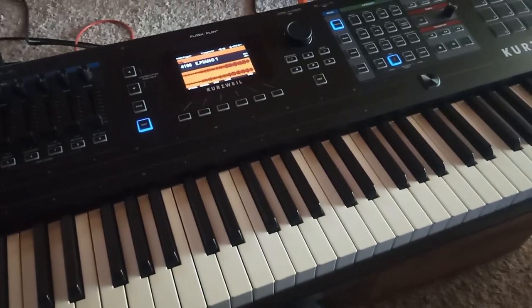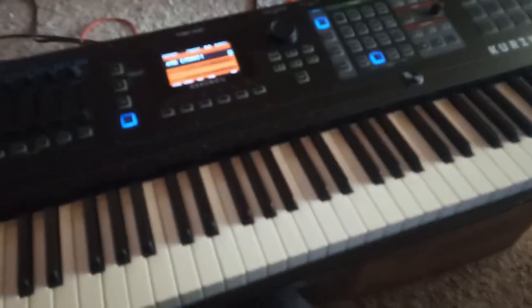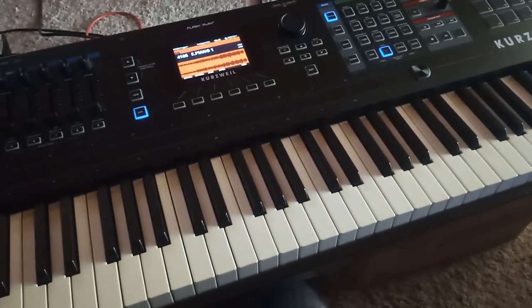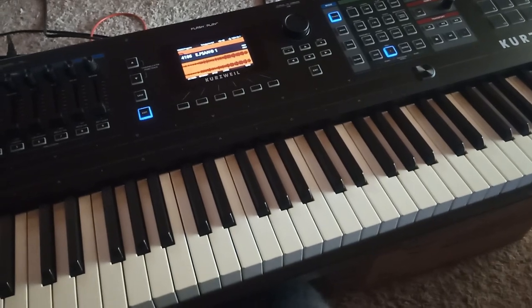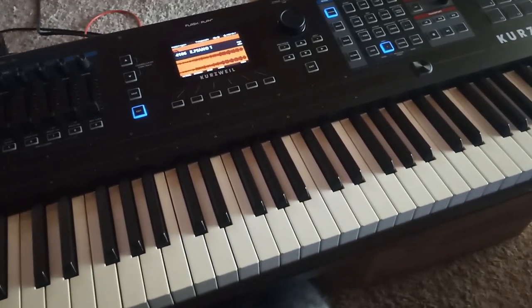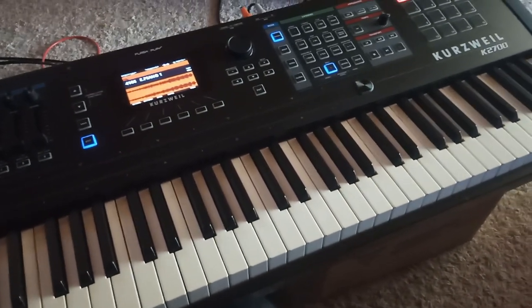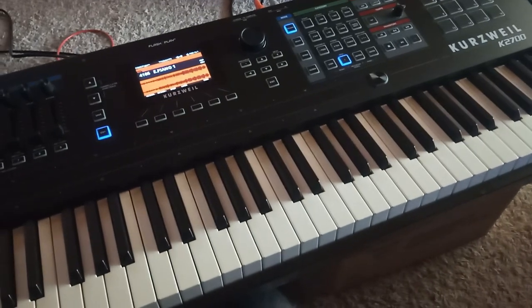Hello everybody, this is the first installment in the K2700 tutorial series. Today I'm going to show you how to load the original DX7 factory patches from SYX files that you can download off the internet into your K2700, so you can turn your K2700 into a DX7. So let's get to it.